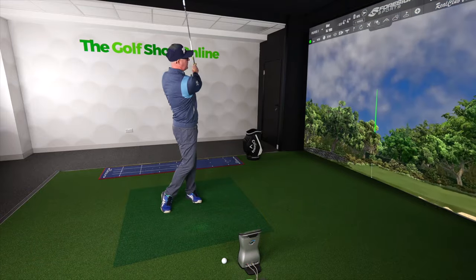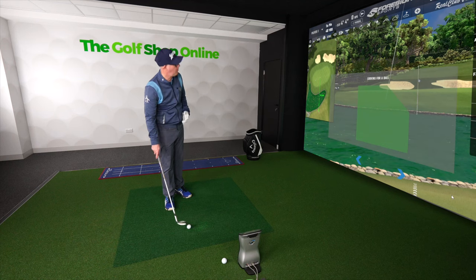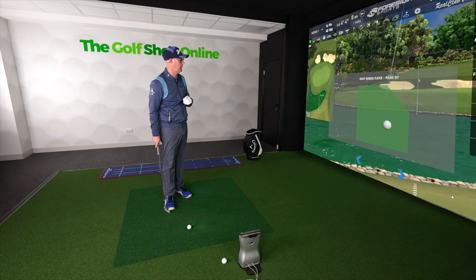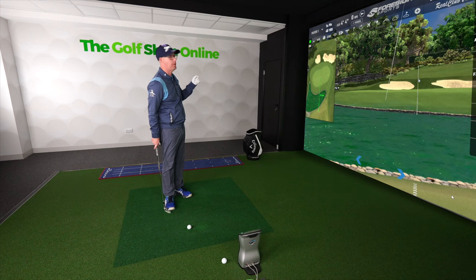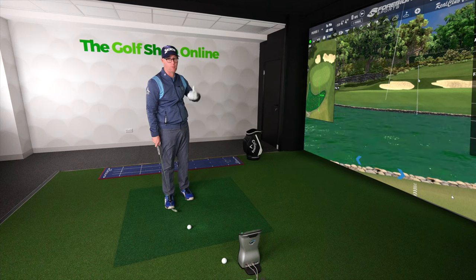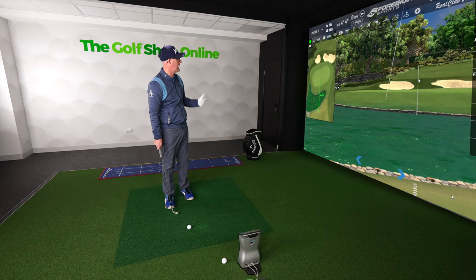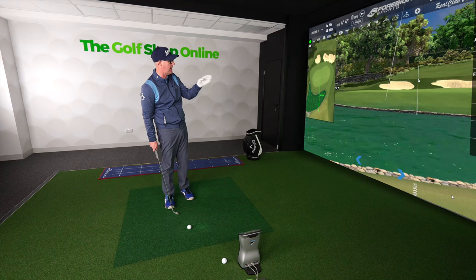Pitching over water is a dreaded discipline for so many golfers. Simple bit of advice: there are two ways of looking at this. I've got green before the pin and green after the pin. I'm going to try and focus on that green after that pin as much as possible, just simply remove that water from play.